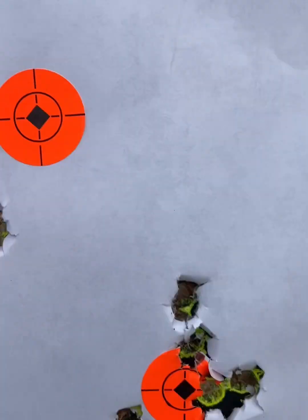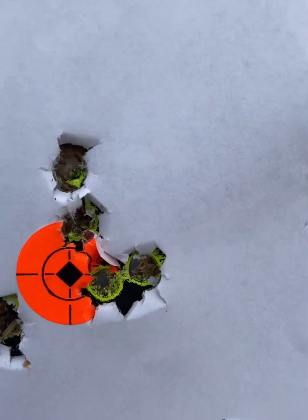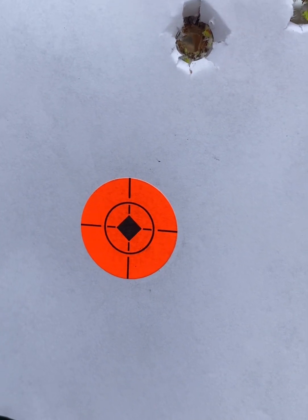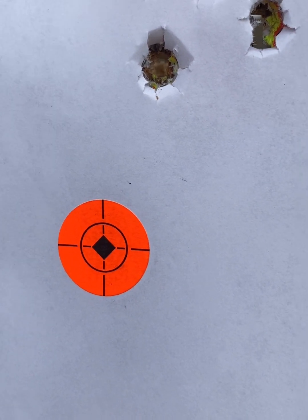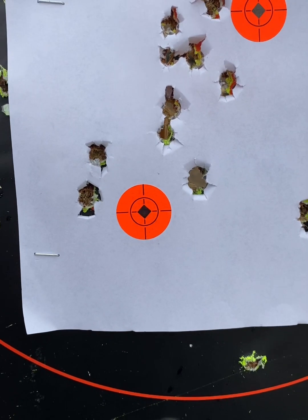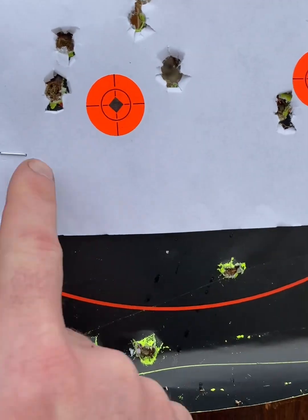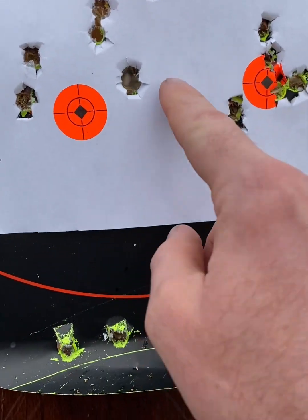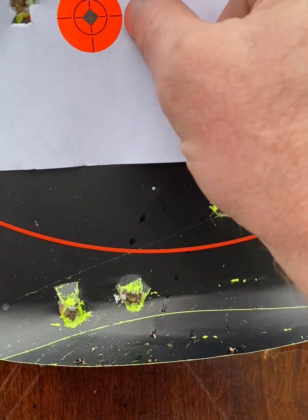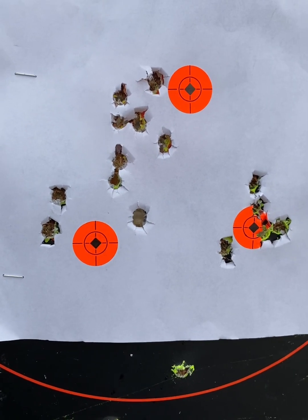I went ahead and adjusted 0.2 mils up and 0.3 right, and that's what we got — I think that's about where we need to be. Let's test one more five-round group, a little bit slower this time, see if we can tighten it up a little more. Alright, that last one opened way up — counting the holes, looks like five shots. Yeah, that opened up. Not what I'm wanting, so we'll continue the testing.